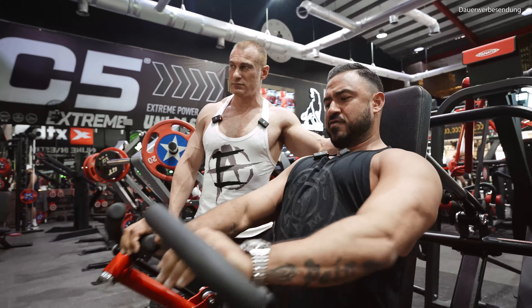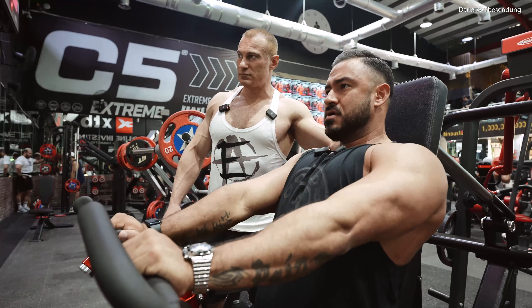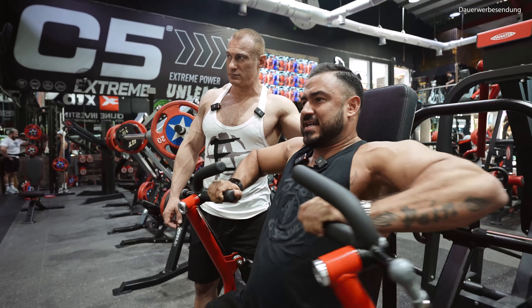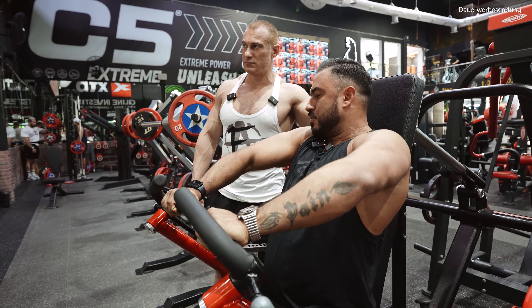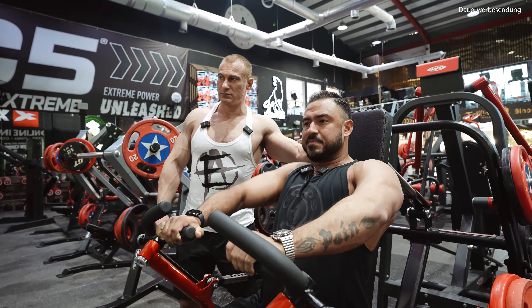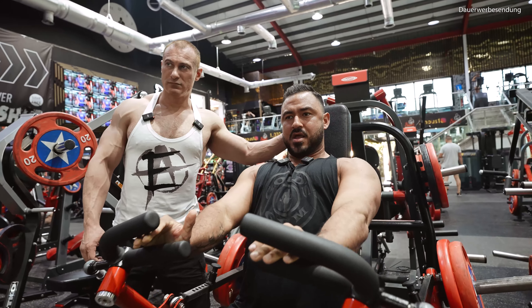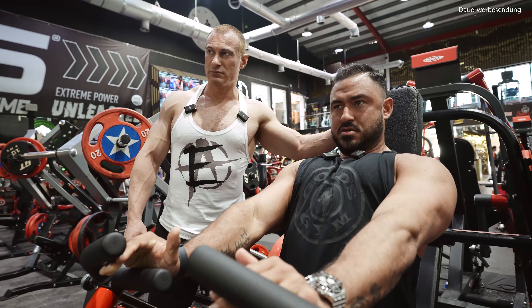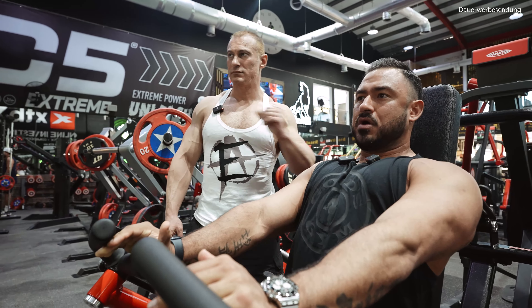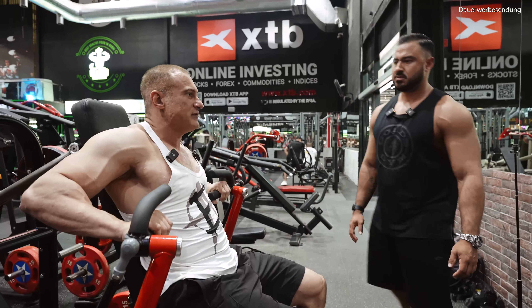Stretch, contraction. For me, one of the game-changers has been to work with the elbows. Most people push like that — you go with the elbows up, you're not working with your chest anymore, you're working with your delts. So keep the scapulas down and try to go with the elbows in a line slightly inside the body, and then you feel the chest more.